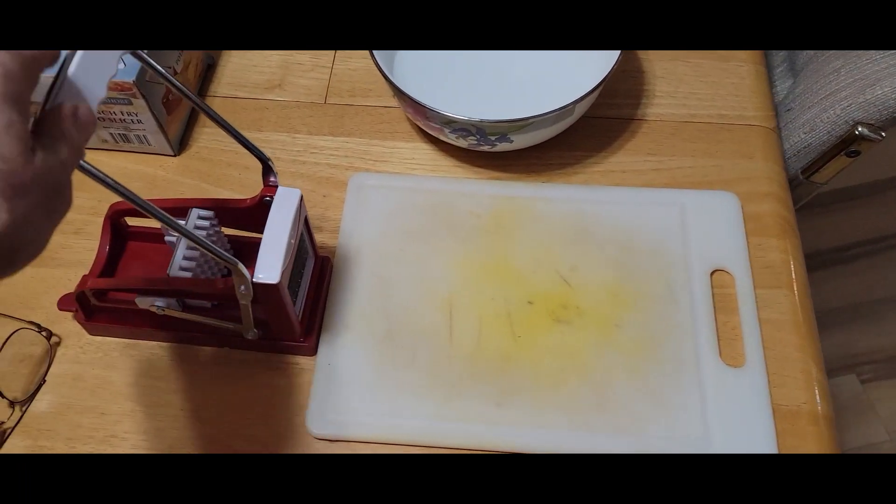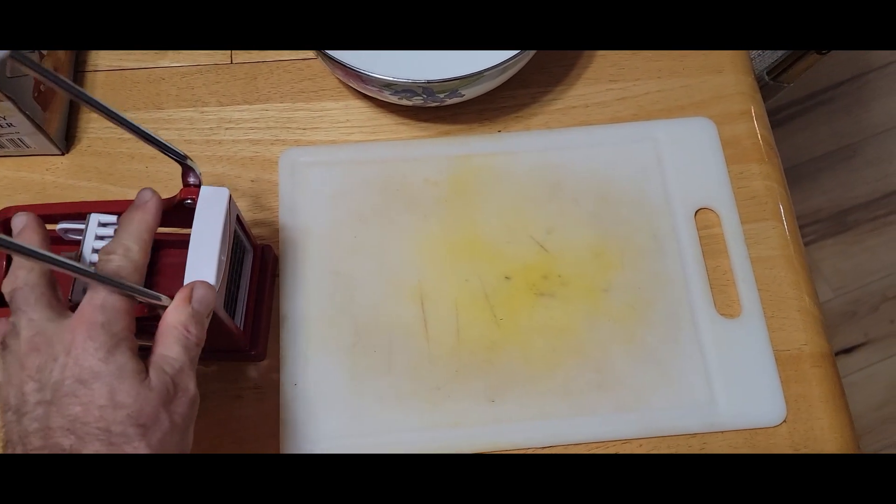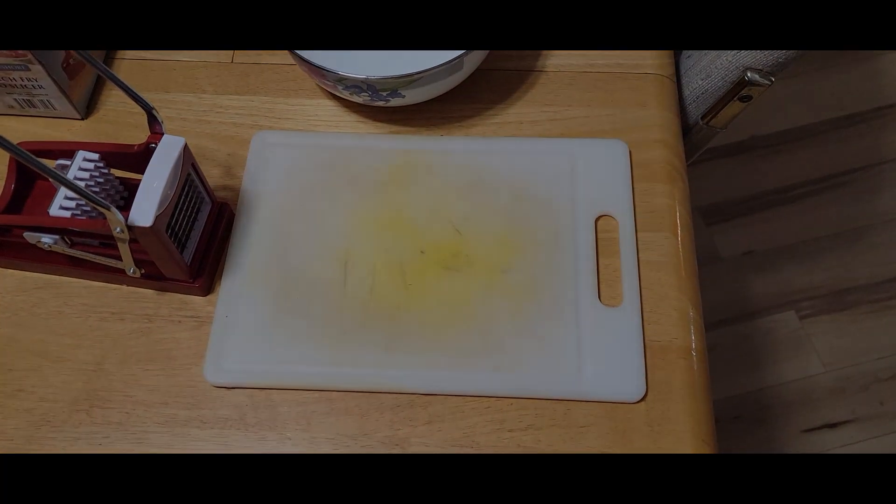We're going to start slicing them up. We've got this nice little french fry slicer — you just stick the potato in and push it through. It makes them all the same size.